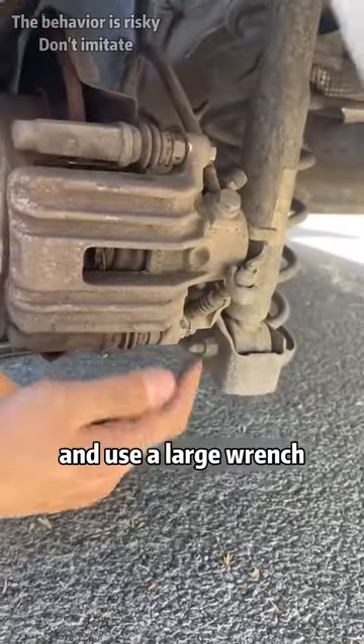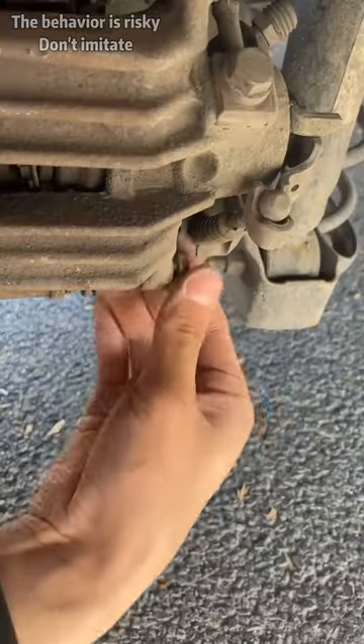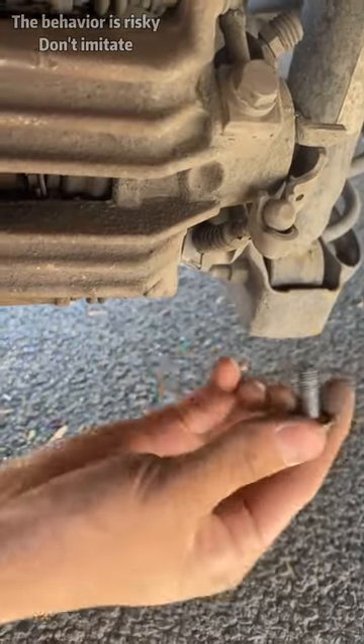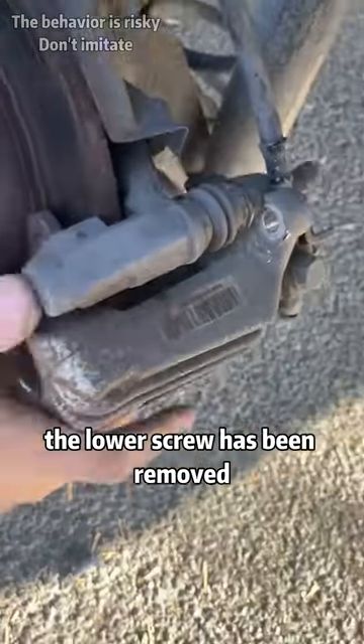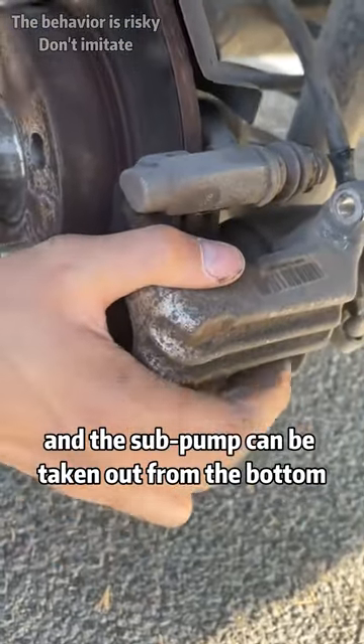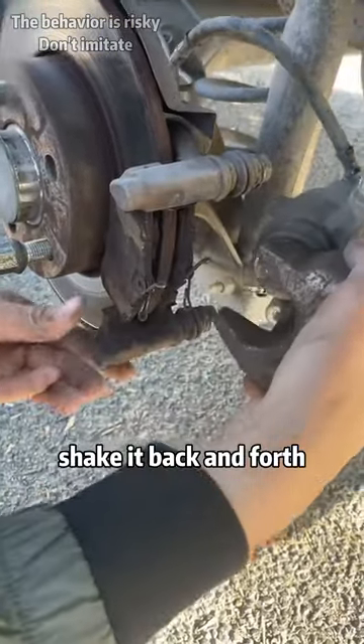First, remove these two screws and use a large wrench. The lower screw has been removed, and the sub pump can be taken out from the bottom. Shake it back and forth.